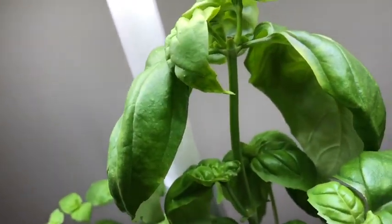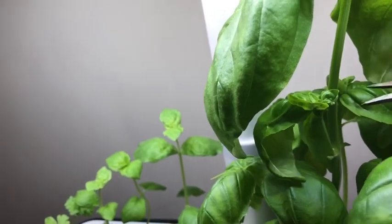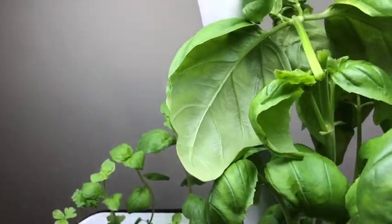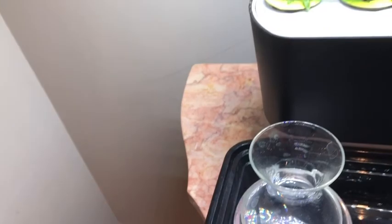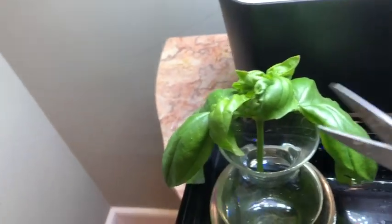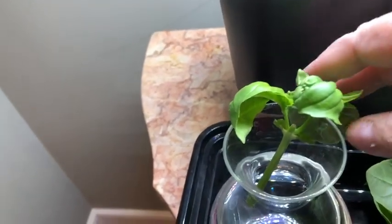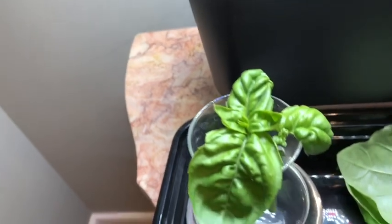So now I'm going to trim from here, and then I'm going to propagate it. I'm going to take off this big leaf, this big leaf.